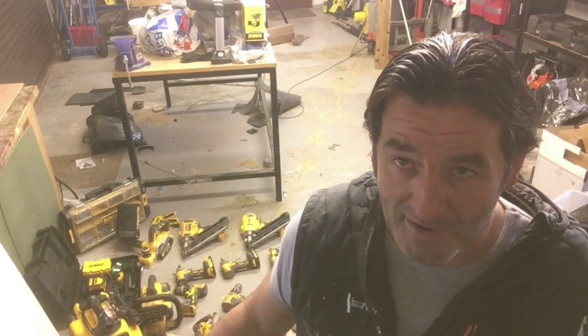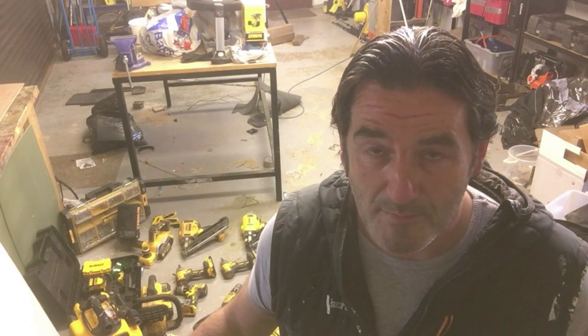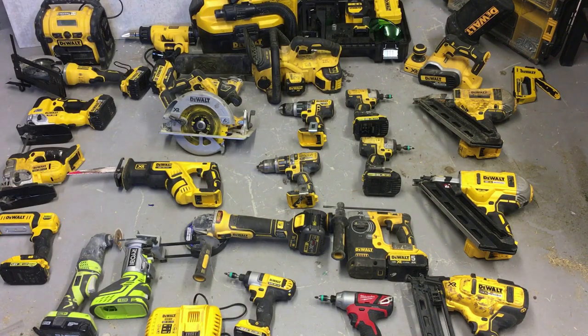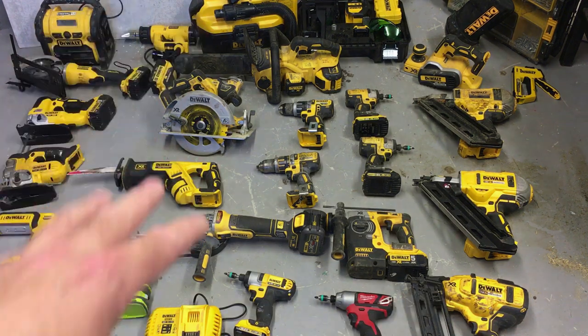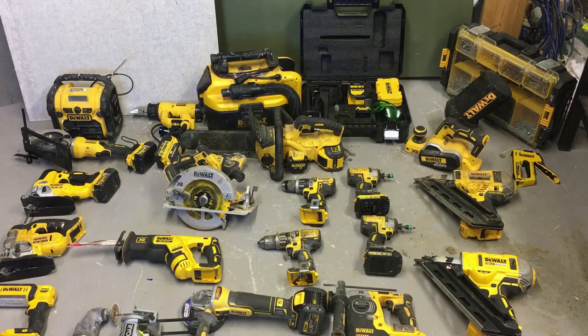I'm just in the process of tidying out my van, so I thought we'd take the opportunity to do this now. This is the mainstay of my power tools — I do have other larger items like miter saws, but these are pretty much the hand tools I use. As you can see, it's yellow and black — Dewalt — for no other reason than the first couple of tools I ever bought were Dewalt, so I just stuck to that platform.